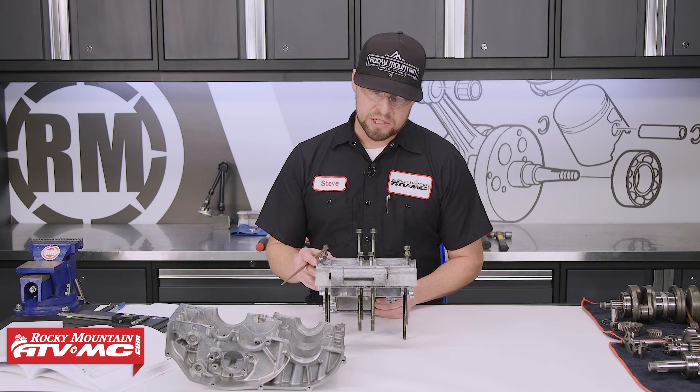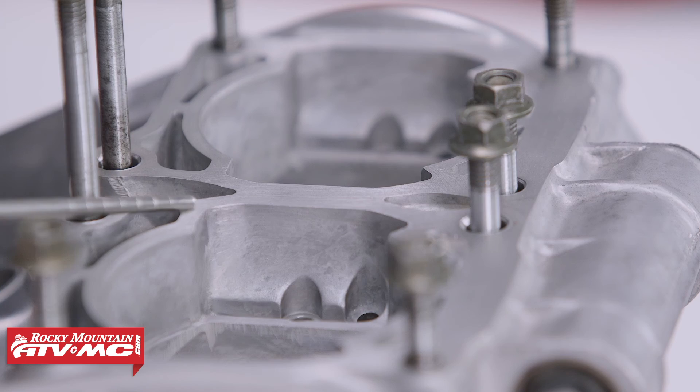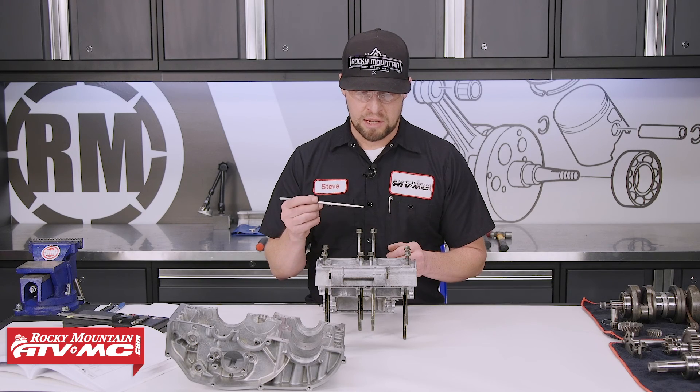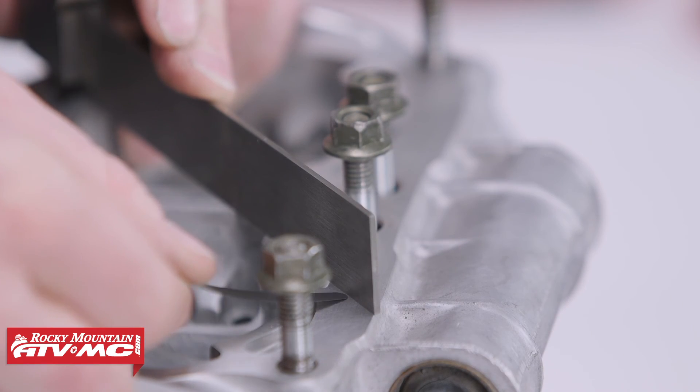The last thing we need to inspect on our engine cases is the cylinder mating surface. This is the most important surface that you need to pay attention to — you definitely want it flat. You don't want to clean it too vigorously and take off material, otherwise you'll cause an air leak down the road. You can check that by using a machinist's edge and a feeler gauge and referring to your service manual for the spec.